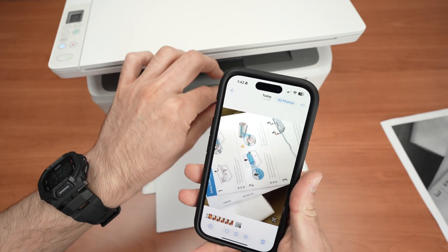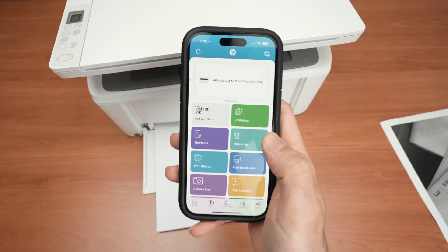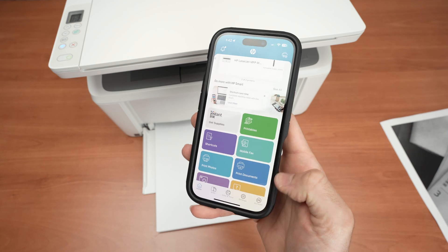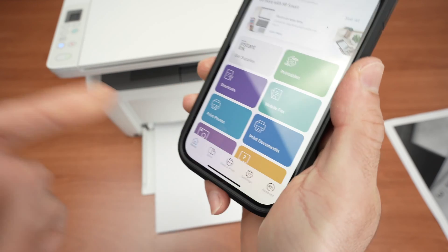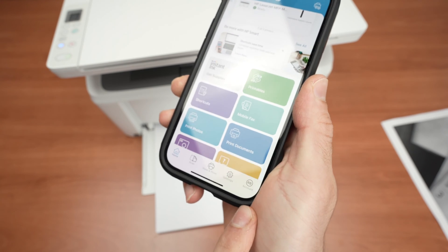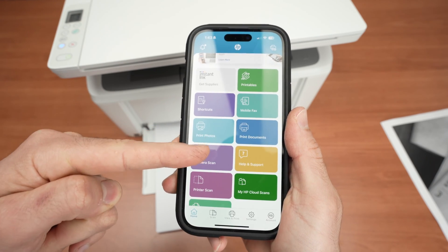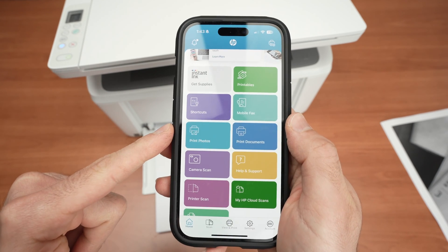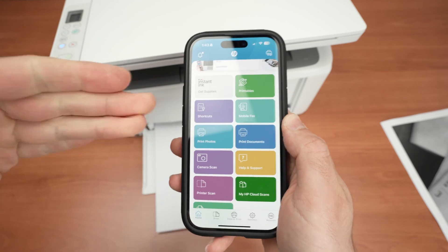You can also print using the HP Smart App directly. One important thing to note: you absolutely need an HP account connected to the app to use its features. It only takes two minutes to create and it's free. If you're not logged in, it's impossible to access any of these features. If you want to print from the app, select Print Photo or Print Document and follow the same process.